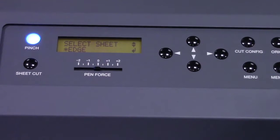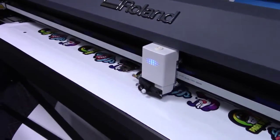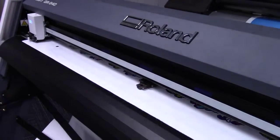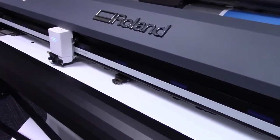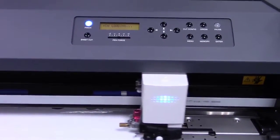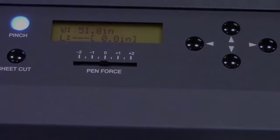The second option we're going to demonstrate today is going to be edge. This is to locate the front edge of the piece or roll of material. We're going to select edge and press enter. The head carriage moves over to the far left and gives the left pinch roller for width. But this time, we have some movement in the feed direction. This is to allow the sensors on the GR to locate the front edge of the material. It's going to read the right pinch roller and give us our total width for this particular loaded piece of media.